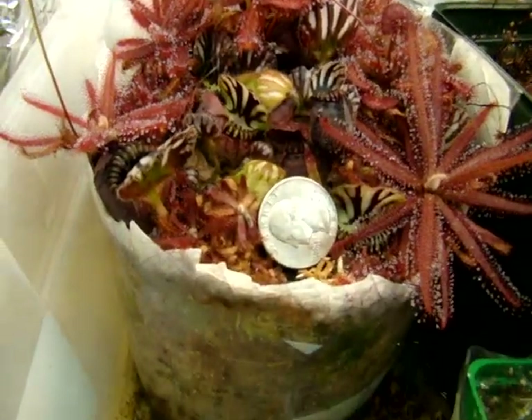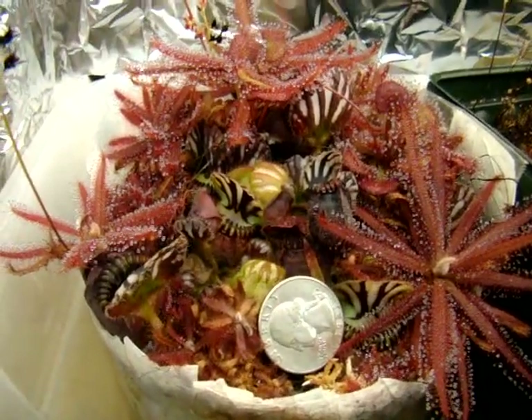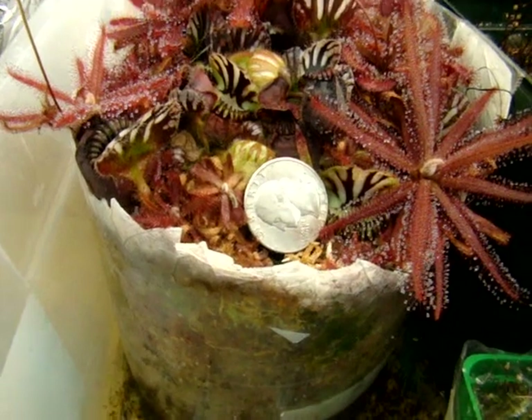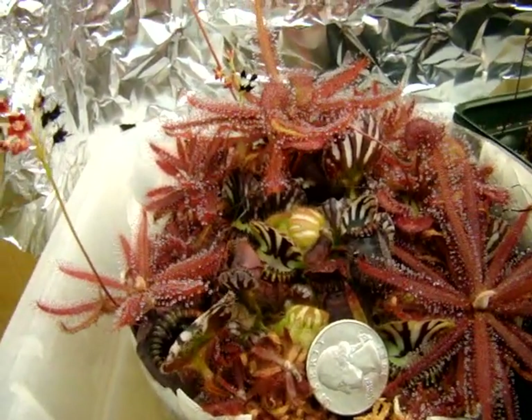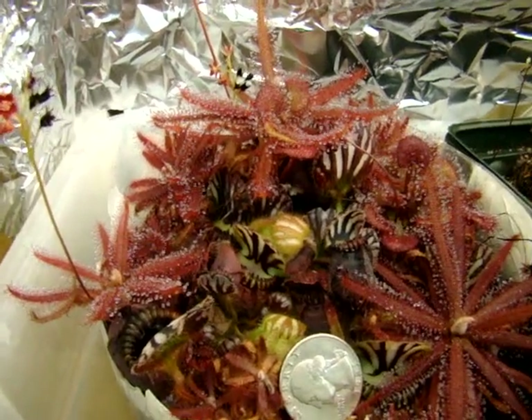I think it just must be a combination of using a dark pot to prevent the waste of energy on plantlets, and just feeding them a lot, which will definitely help them flower as often as possible.